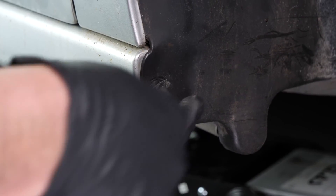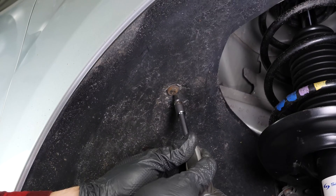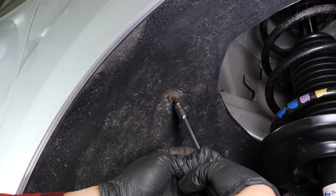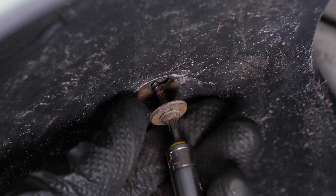You then need to remove the front mud guard on the right-hand side to access the belt accessories. The drive belt moves the alternator, which charges the battery. It also operates the power steering, the air conditioning compressor, and sometimes the water pump.